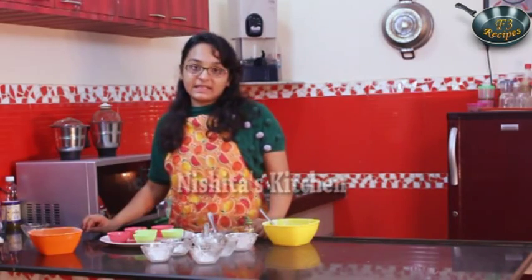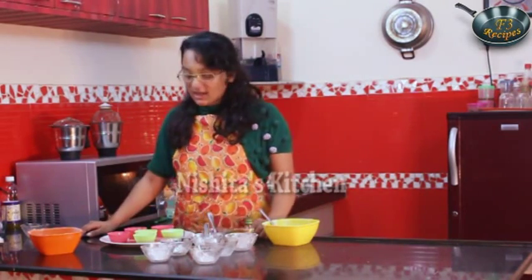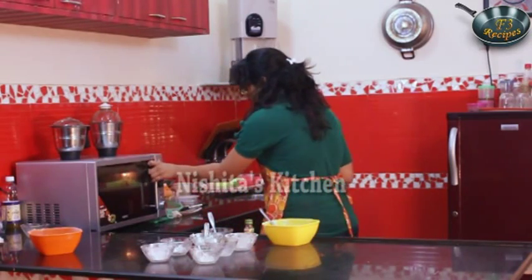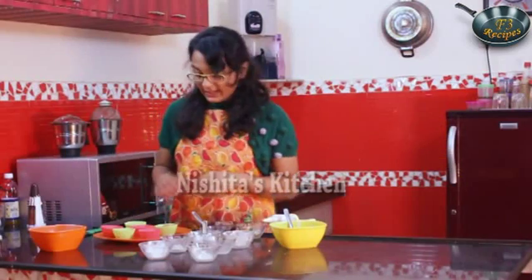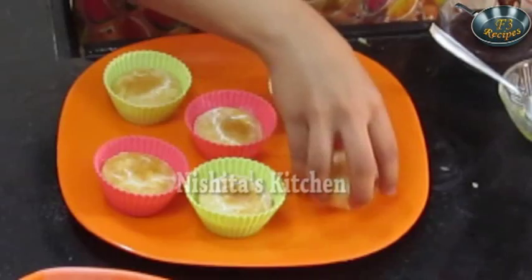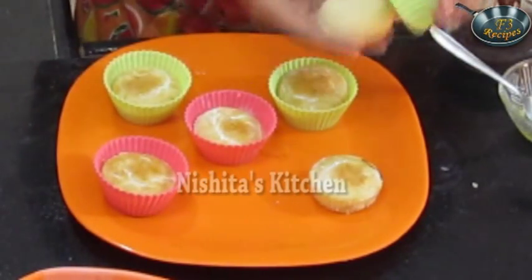We have already pre-heated our oven at 180 degrees Celsius for 10 minutes. Now I will put my cupcakes in the moulds. Our cupcakes are ready — we will take them out and they are coming out nicely.